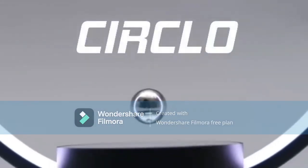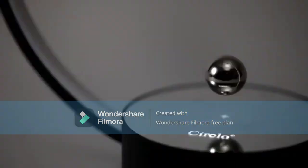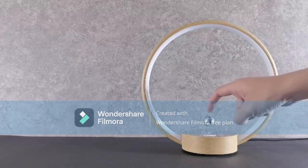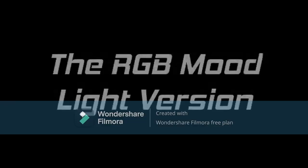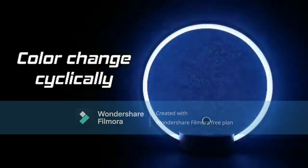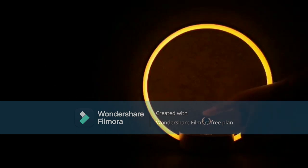HCNT Circulo Levitating Table Lamp — Modern Floating Bedside Lamp. Levitation Night Light Desk Lamp for Home, Office Decor, Creative Gift, 3-Color Mode. Wonderful combination of lamp and levitation using magnetic levitation technique, suspended and spinning automatically in mid-air freely without any support or contact.